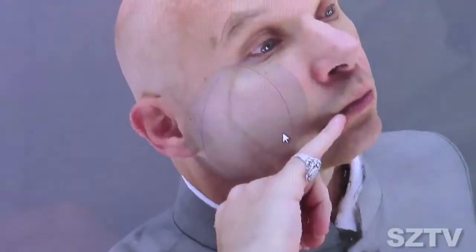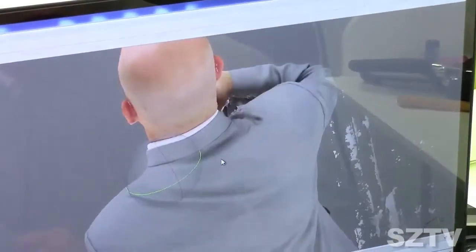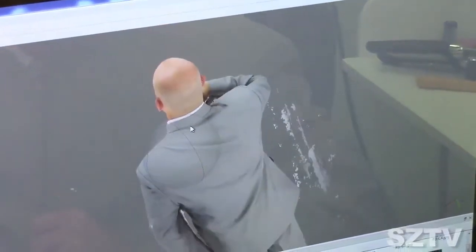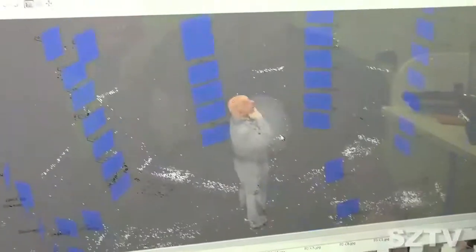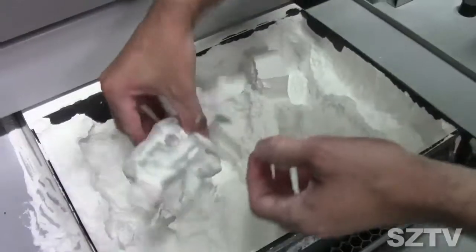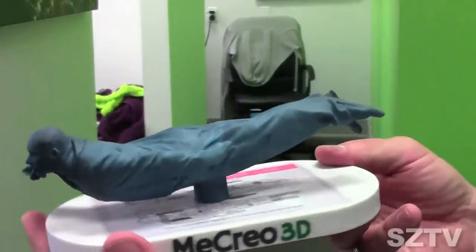Wow, that's like freaking me — the scar. I'm here at MeCreo 3D with John, and we're going to create myself a new mini-me.